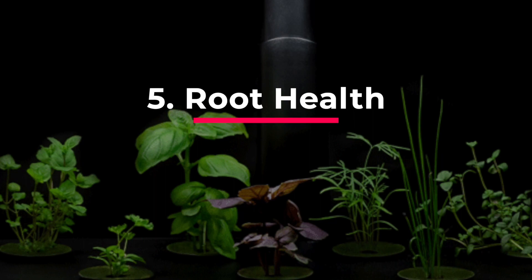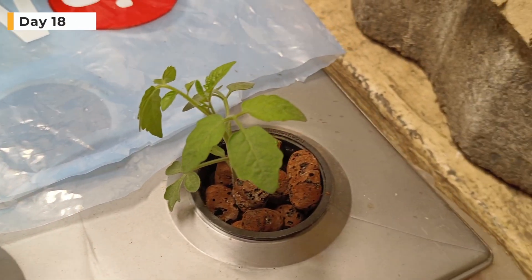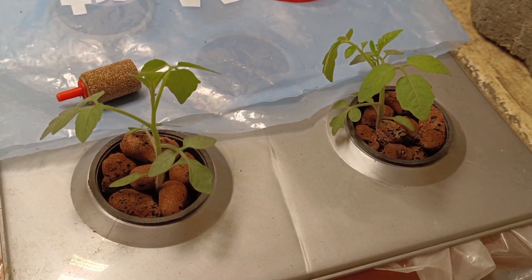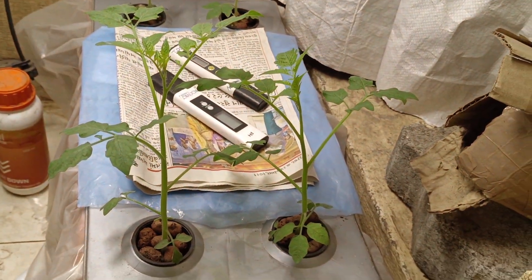Root health. This is the 18th day growth update — it looks good so far. Now we will check the roots. It's very important to monitor your roots a couple of times a week. If you are not checking up on the roots often, you won't be able to prevent a few rotten roots from destroying the entire root system.